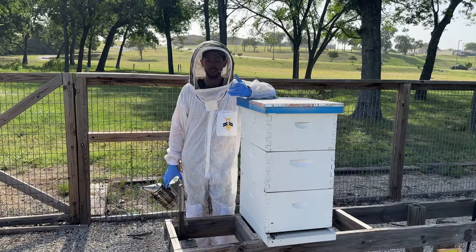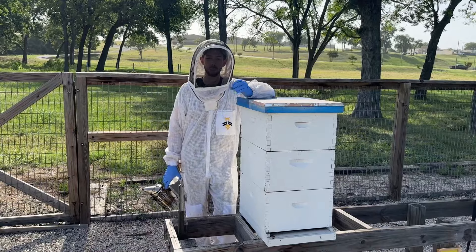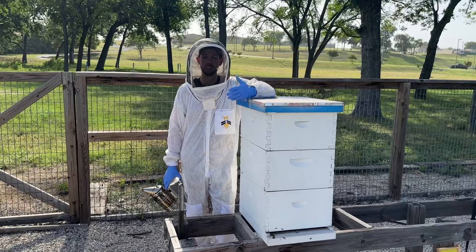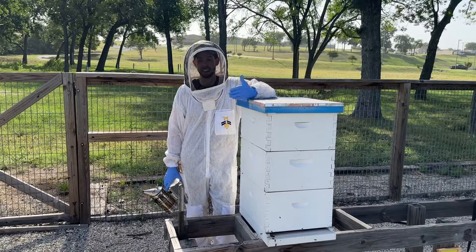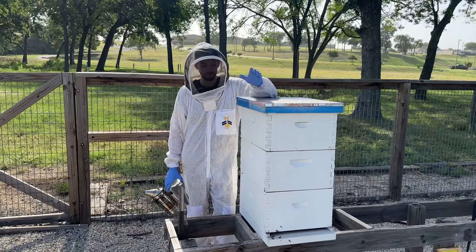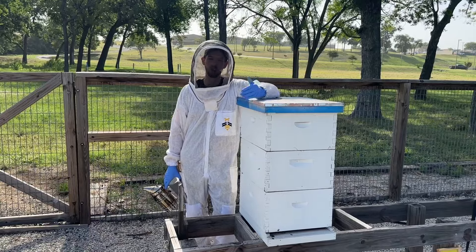Hey friends, my name is Blake Shook and I've gone from two hives in my backyard to over 30,000 hives. The goal for me in these videos is to take all the lessons I've learned along the way and distill them down into practical tips for you as a small-scale beekeeper. How do you tell when your honey flow is over?